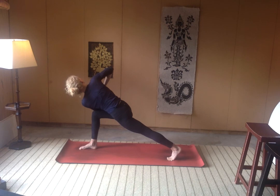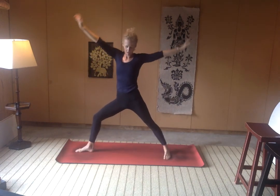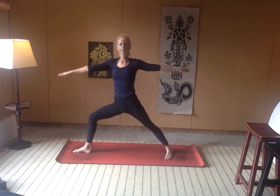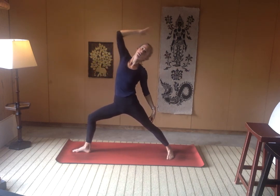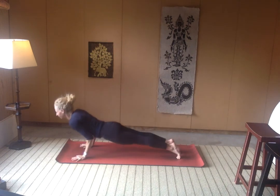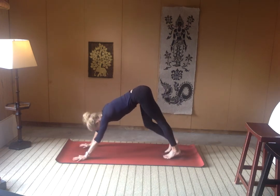Breathe. We're going to unravel here into warrior two — opening up through the lunge, inhale. Exhale, left heel comes down. Find that heel to arch alignment, grounding down through the feet. Right knee is tracking in line with the right two toes, and gaze is soft over the right fingertips. Inhale here. Exhale — reverse your warrior, don't lose the bend in that front knee. And then windmill the hands down, step back through your vinyasa — upward facing dog, downward facing dog.